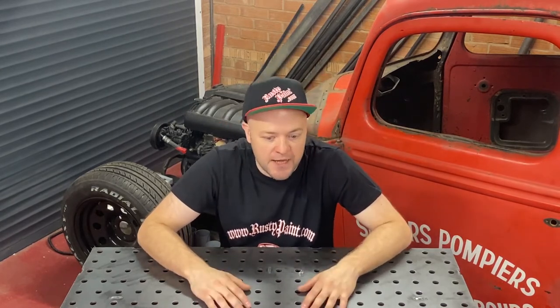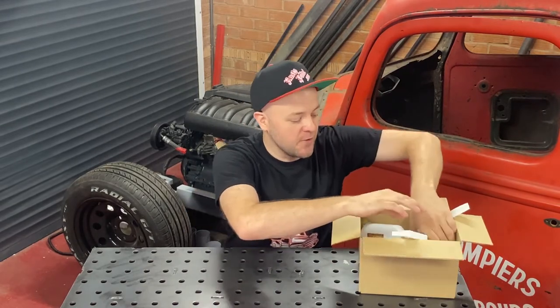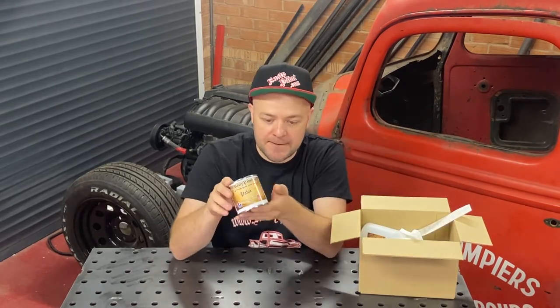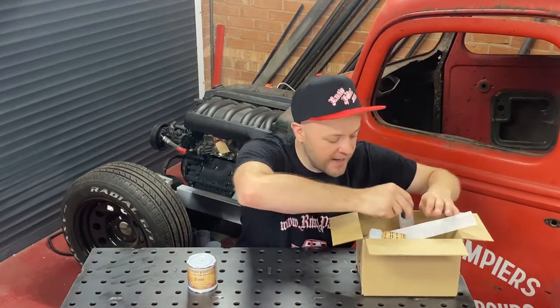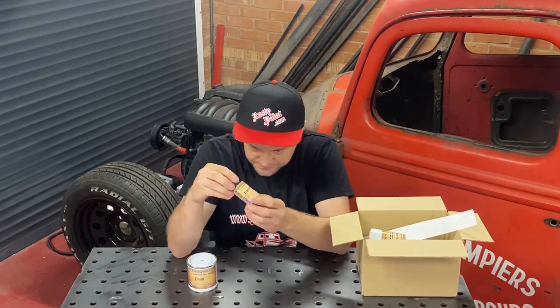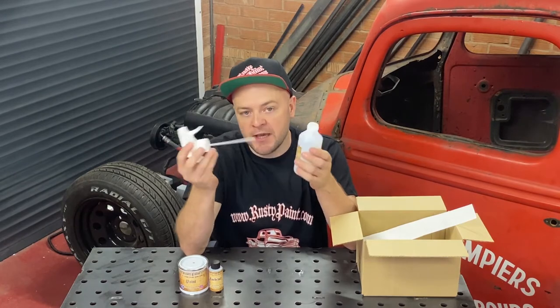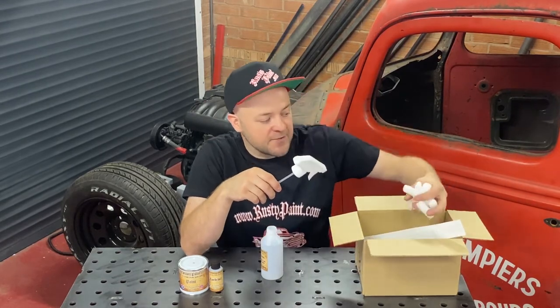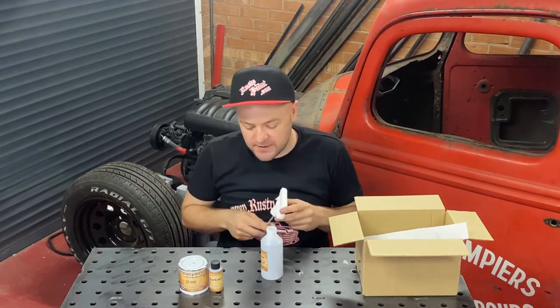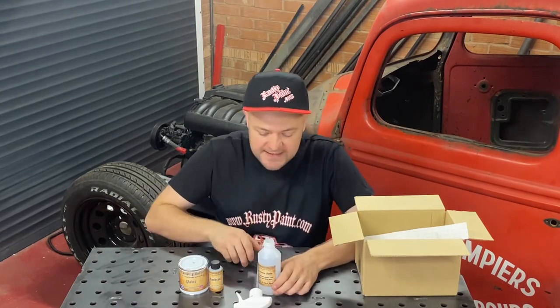This is basically just a video to explain what you receive in a kit. It'll be packed a bit better than this, but inside that kit you will have a tin of paint — there are some instructions on the tin. You'll also have a hardener, which is also paint and is labelled accordingly. You'll have an activator bottle; normally these are shipped with the trigger sprayer separate, so if it's a white trigger sprayer you may have to look around the box, as it can blend in with the packing peanuts.